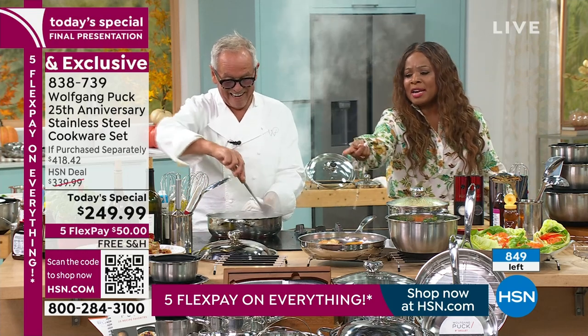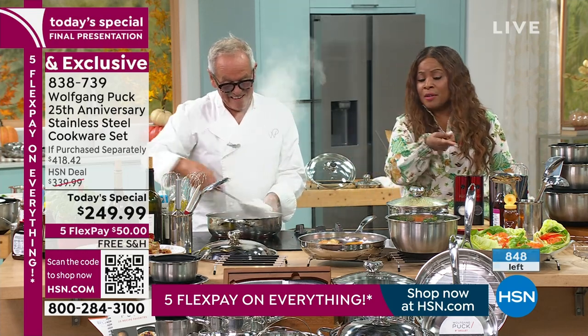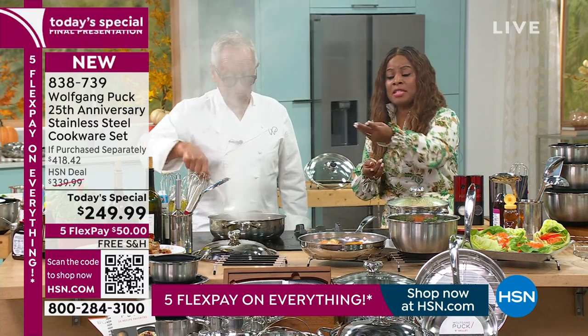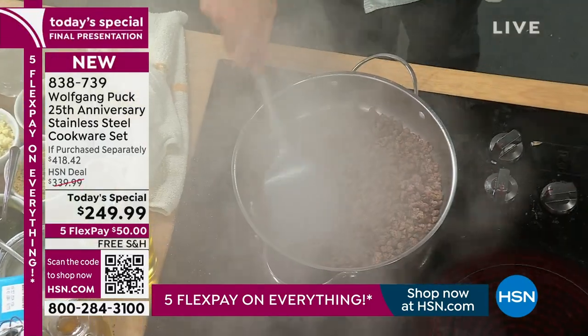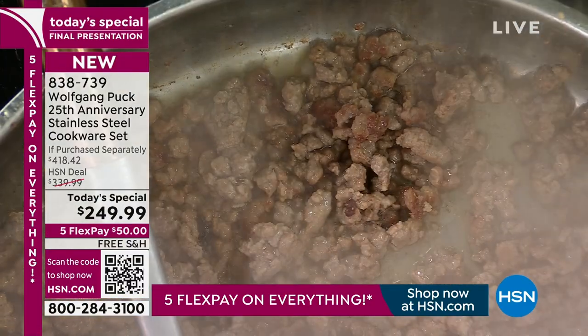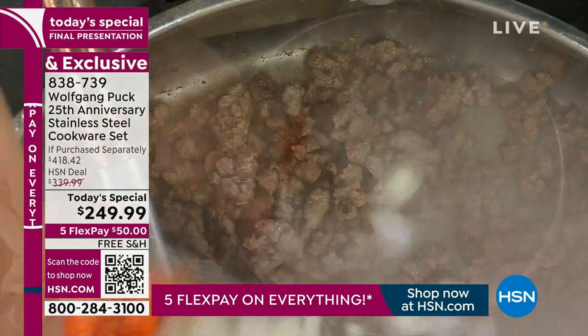I ordered it too, Catherine. I forgot to tell everybody that they get the trivet — there are so many pieces that come with the set that every time I forget a piece. But the trivet also comes with it. I ordered it as well. It's hard to pass this one by — it's pretty remarkable.